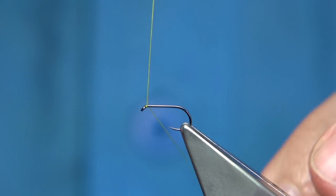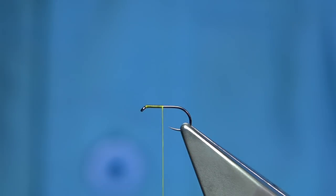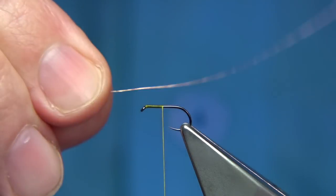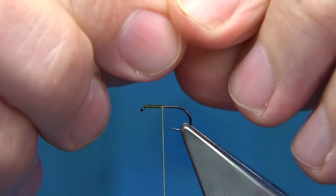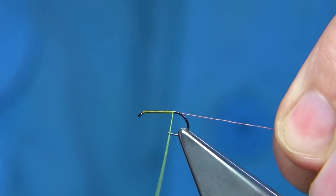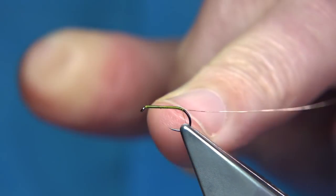I've waxed the thread, so we start at the eye, come down about the thorax length and then remove the waste. Now, to protect the body I'm going to use a fine copper wire, this is an extra small, so I'm going to tie this on the way down and on the side of the hook. Just controlling the turns as I wind down, just to the back of the hook.